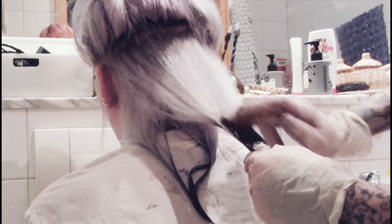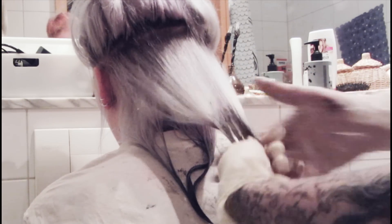Please let the color sit in for at least 15 minutes. It's better to leave it in for about an hour so that you can be sure that the transition gets nice and smooth and that the colors won't get spotty.